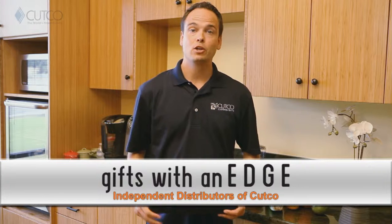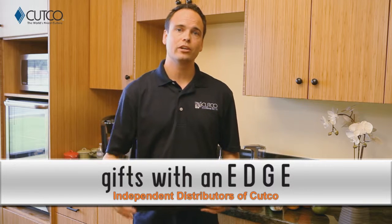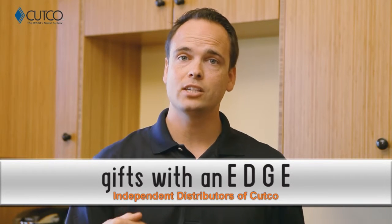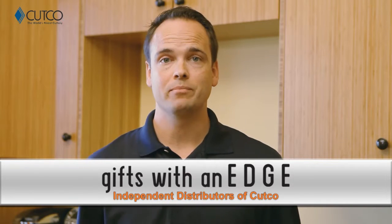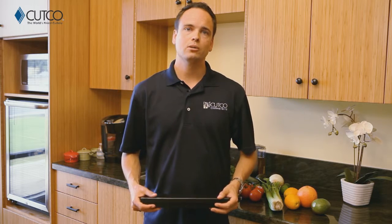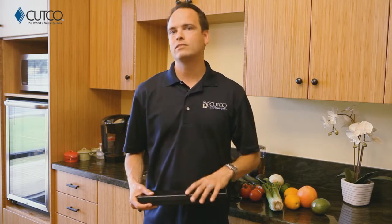Hi, welcome to the Cutco family. You're watching this video because recently you were given Cutco, and we want to take a second to explain a little bit about what the gift is, what you were given, and how to use it. If you haven't heard of Cutco, we are the number one selling brand of kitchen cutlery in North America. All of our kitchen products are American-made and have been so since the day we started business.